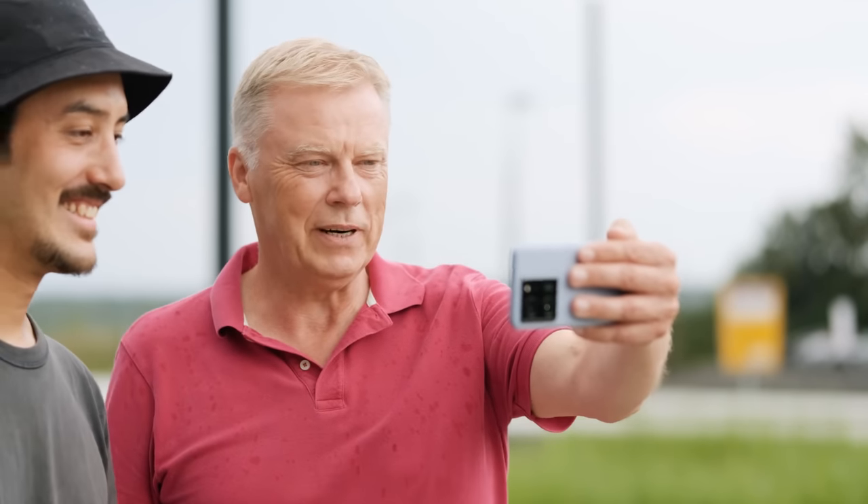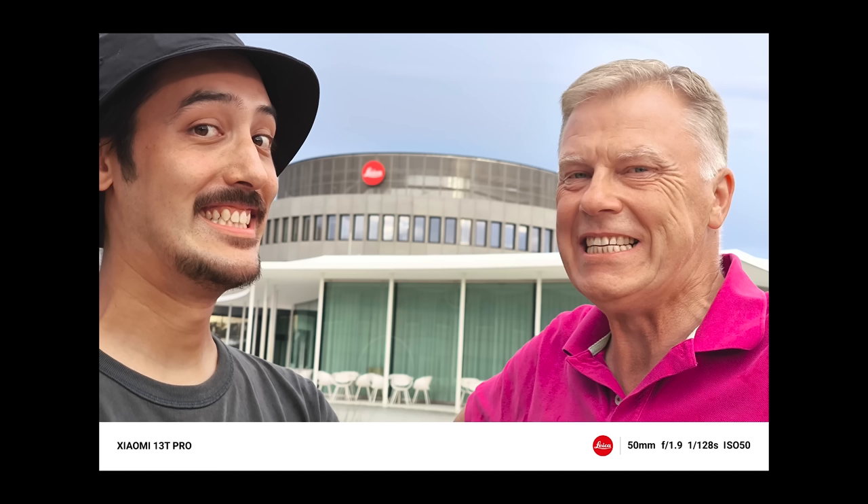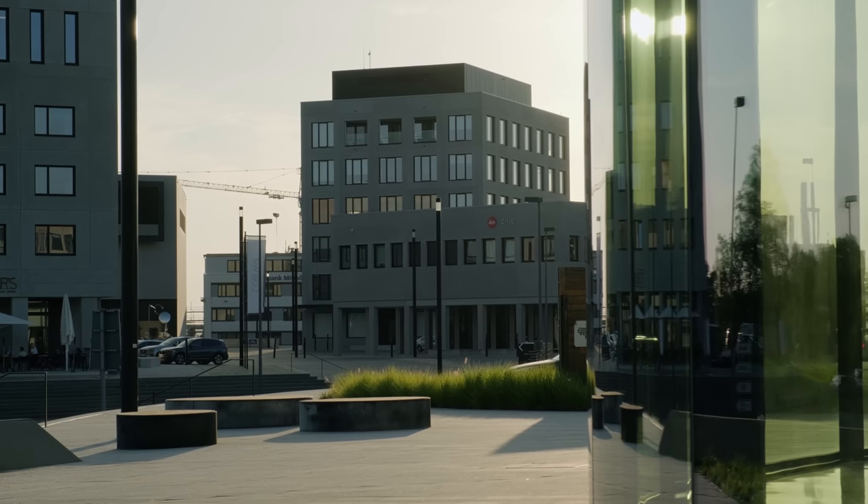Jetzt sind wir am Ende der Masterclass und ich hoffe, ihr habt auch so viel Spaß gehabt wie wir beide. Ich denke, wir sehen uns irgendwann mal wieder. Bye bye, Tschüss. Eigentlich müssten wir noch ein Selfie machen, bevor wir gehen — können wir machen, die Kamera benutzen, die wir sonst nie benutzen. Warte mal, ich stelle das mal ein. Wenn wir schon mal hier sind — auf jeden Fall! Schon mit dem Gebäude. Super. Und klack. Super, okay, jetzt gehen wir aber.